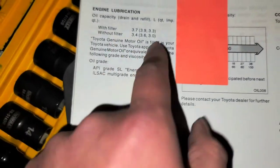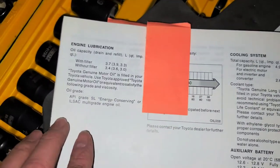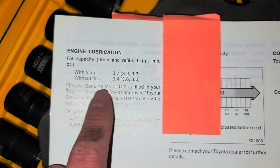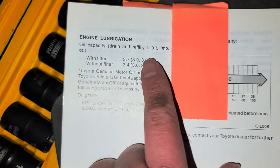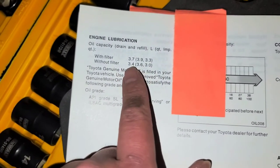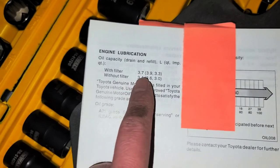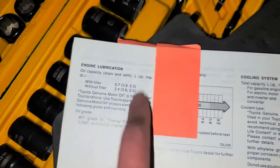You'll want to know what kind of oil your car uses. This says SAE 5W-30 — that's what they recommend. They did come out with newer, lower viscosity oils that are more fuel efficient. With filter it's 3.7 — so if you replace the filter as well, you'll put about 3.7 liters of oil, that's 3.9 quarts or 3.3 imperial quarts. If you don't replace the filter, you put less — 3.4. Either way, I always put slightly less and then check the oil level, because a lot of the time there's still a little bit of oil in the system.